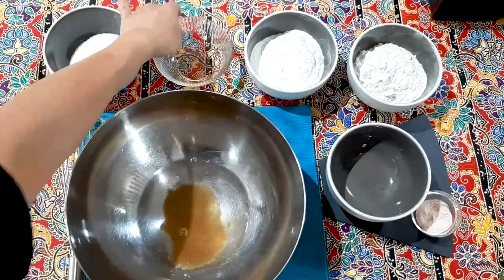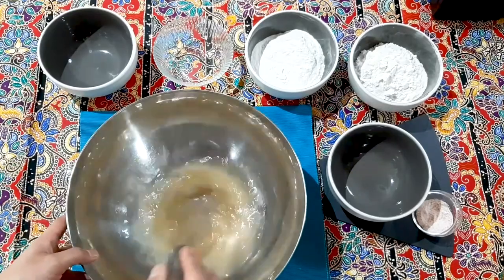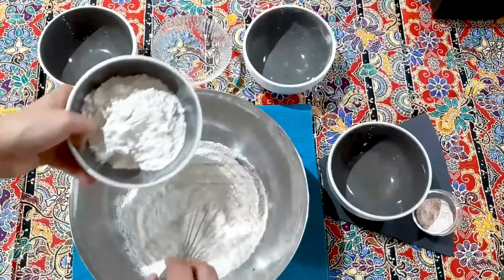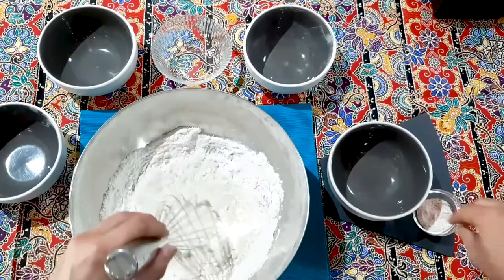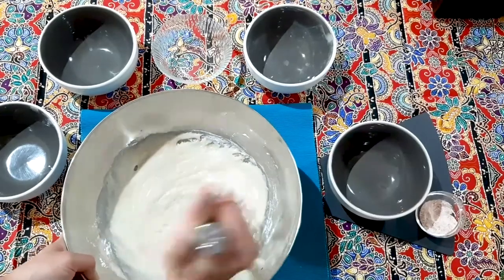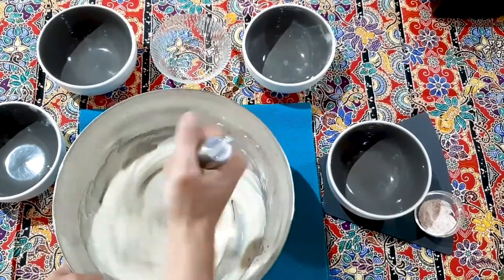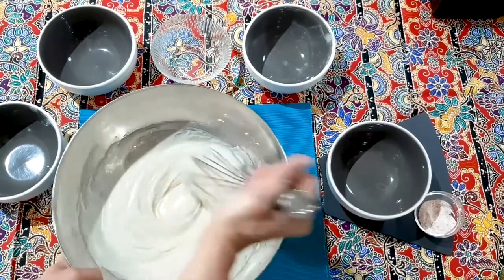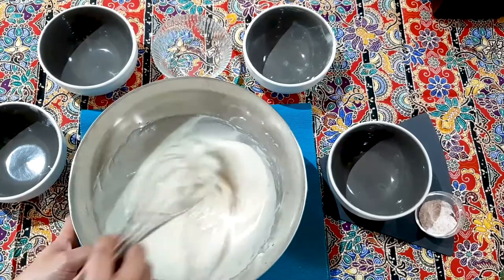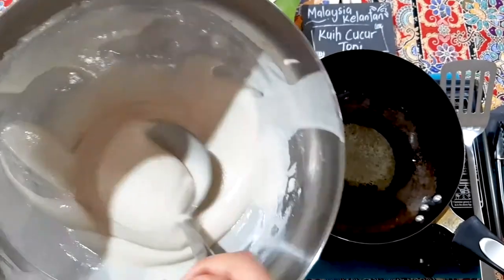We're going to mix all the ingredients together — dilute the water and sugar together. I use one part brown sugar and two parts white sugar. Add the flour, normal white all-purpose flour, and just a pinch of salt. Remove all lumps and make sure all ingredients are well mixed — mix for at least three to four minutes. Then rest the batter for at least 10 to 15 minutes. Resting will make the batter smoother and runnier.